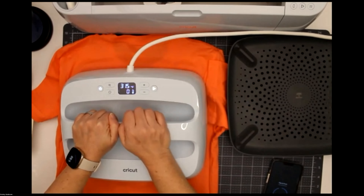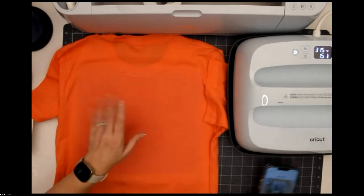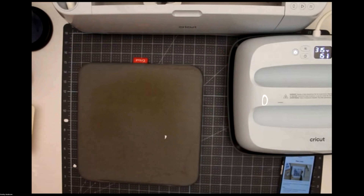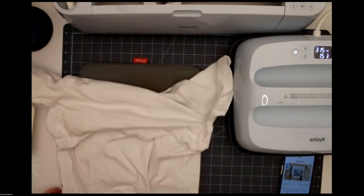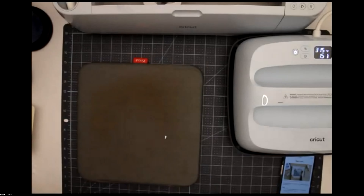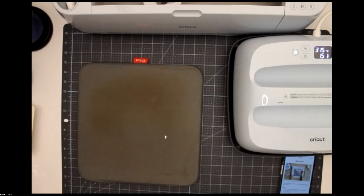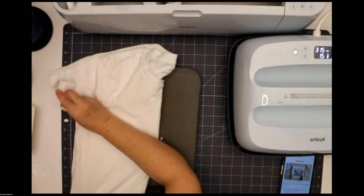Apply firm pressure for 15 seconds on the back, then we're good to go. Now while this shirt's cooling — you want to cool-peel, so it'll tell me peel when cool — I'm going to set this one aside. I have another shirt I want to show you how to layer vinyl: if you wanted to use more than one color and would kind of overlap your vinyls, how would you do that? So let's go through those steps.